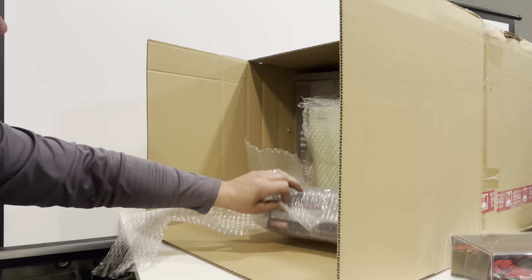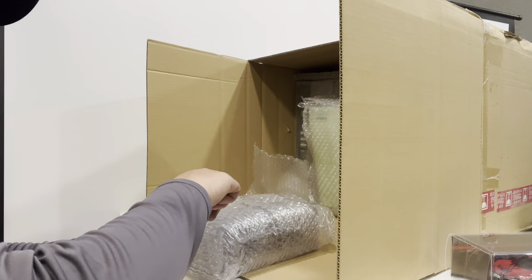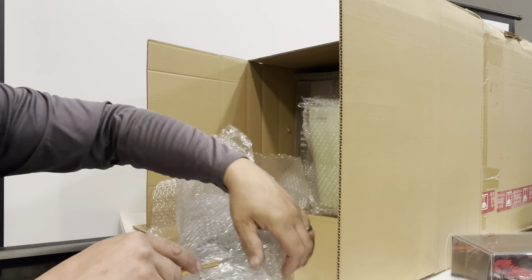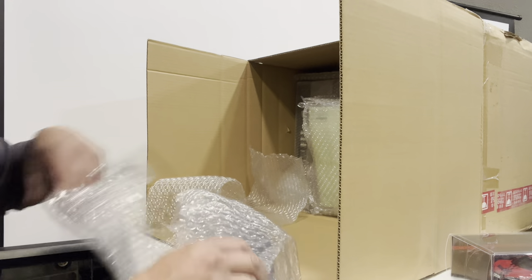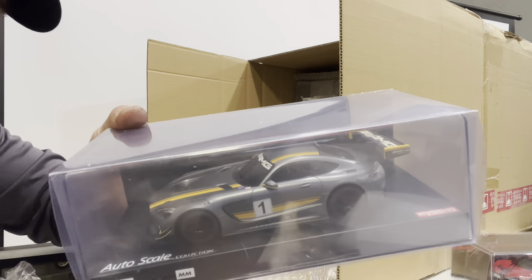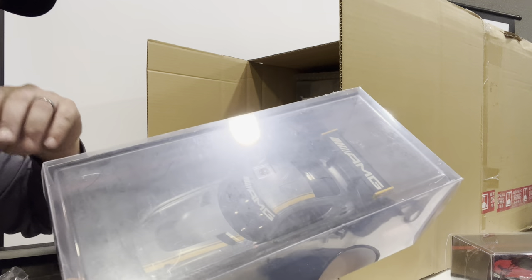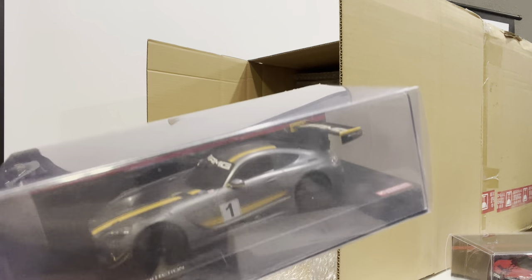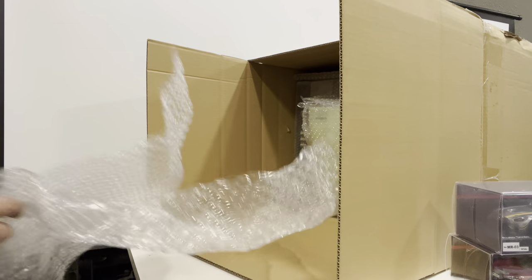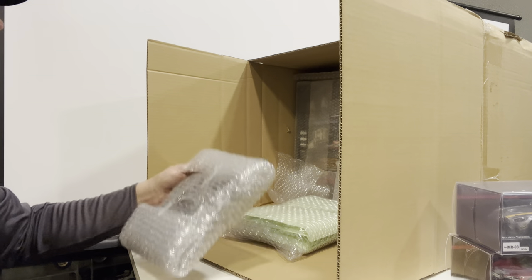The other one you'll probably see on his channel, although this one is a gift for somebody else so you may not see it. It's the Mercedes AMG GT3 — very cool. Your bodies made it here safe, Trey.